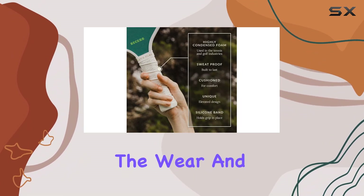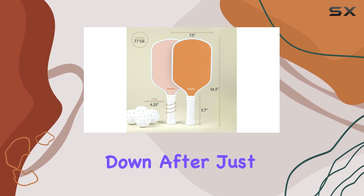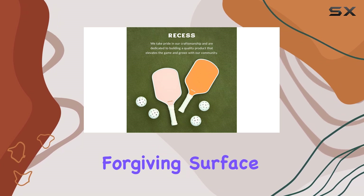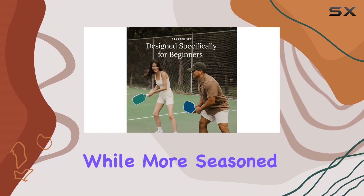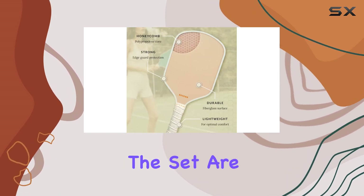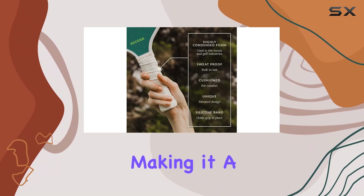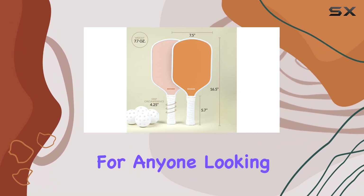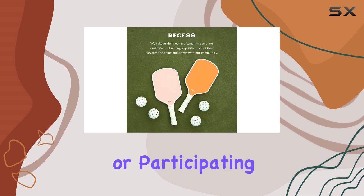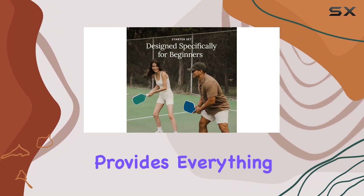Durability is another key element that sets these paddles apart. They are built to withstand the wear and tear of regular play, so you won't have to worry about them breaking down after just a few sessions. For beginners, they offer a forgiving surface that helps in developing skills, while more seasoned players will appreciate the balance and responsiveness. Included in the set are not just the paddles but also high-quality pickleballs, making it a complete package for anyone looking to dive into the sport.